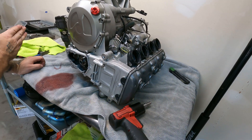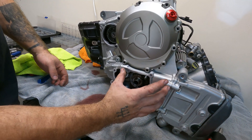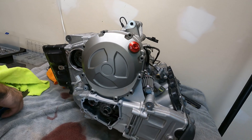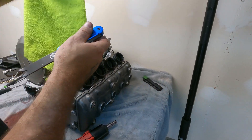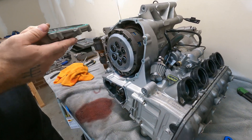We're going to split the case this way, so I'm going to take all the covers off. You can see the two lines of the cases — you've got the head, these are the jugs for the pistons, and then this is the lower crankcase. You can see the line. So these covers are kind of holding it all together at the same time. We'll take everything off, get to the other side. Clutch cover.